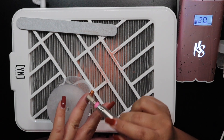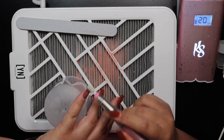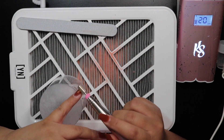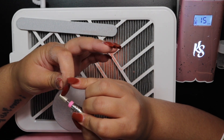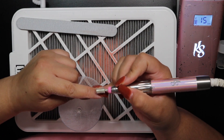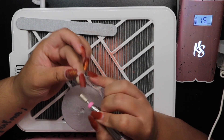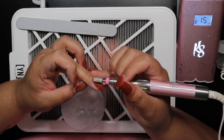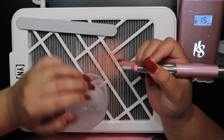I have my Kiara Sky Beyond Pro drill at about 20,000 RPMs and I'm using a coarse carbide bit. I'm not going all the way to the cuticle — I get as close as I can, then flip it into forward for the cuticle area to be more precise and reduce the risk of cutting myself. Once I go forward, I lower the RPMs to about 15,000 since I'm just working on that back cuticle area and don't need to cut through as thick of product.